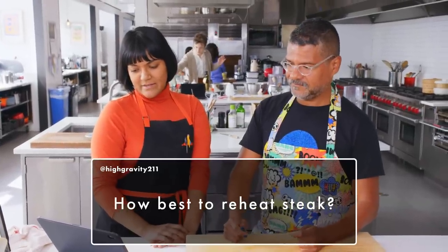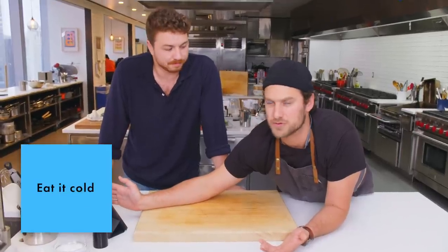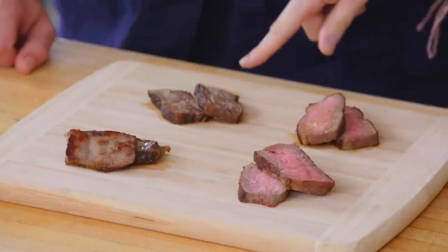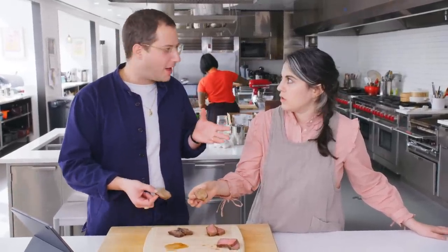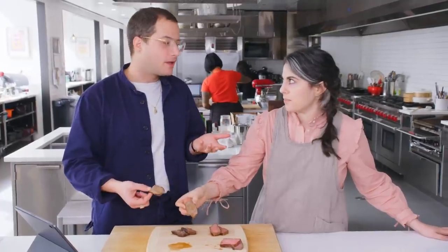Highgravity211 asks: how best to reheat steak? I mean, I am a firm believer in not reheating something that's already been cooked to a certain temperature. Eat it cold. What's wrong with cold steak? This one is just room temp — not reheated. Pan. Microwave. Oven. The thing about reheating steak is however you heat it, if you were trying to get it to a certain temperature and it's already been sliced, you're losing the temp no matter what.